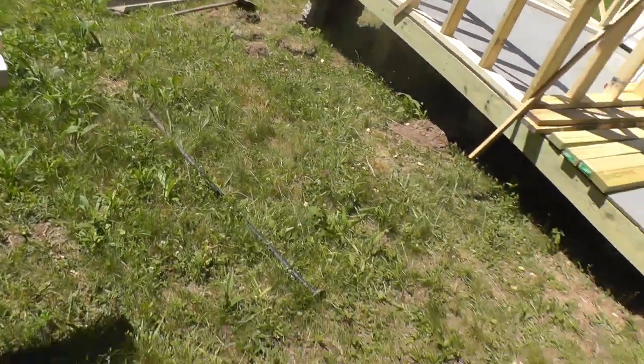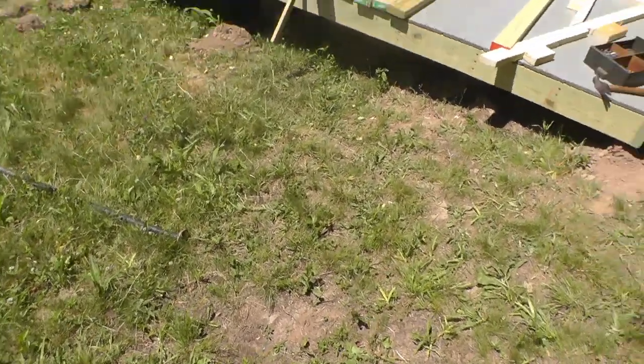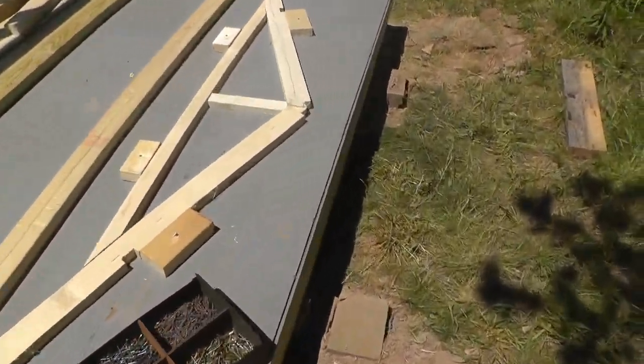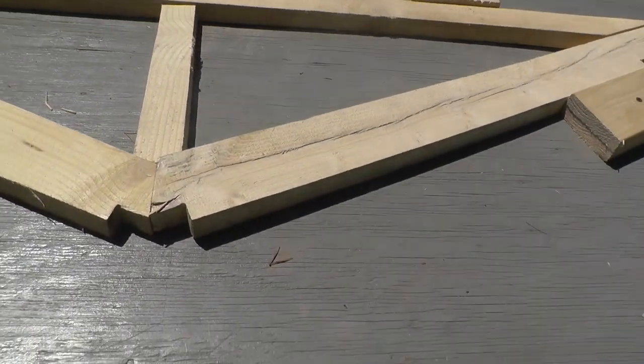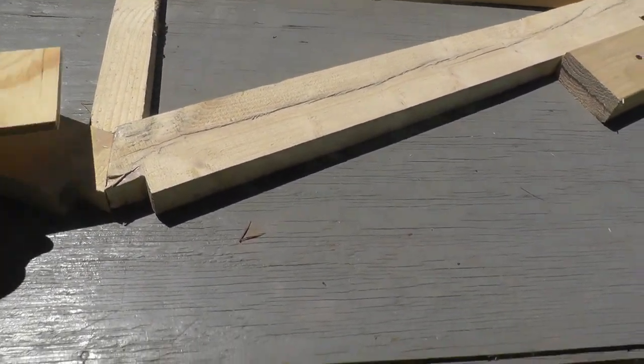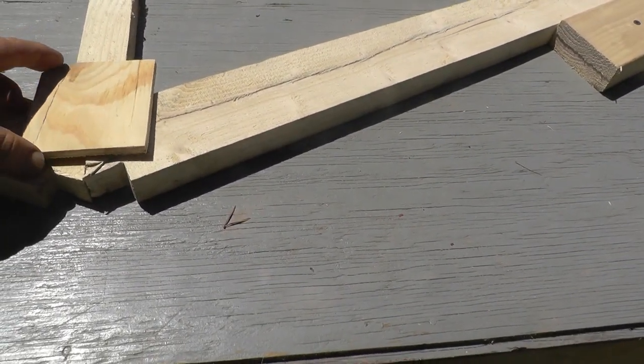Come over here to the truck — I didn't get any of these out. I got these little plywood pieces and they're going to go in each joint.